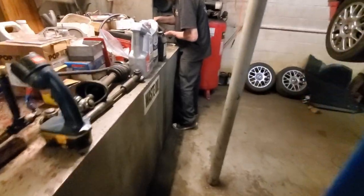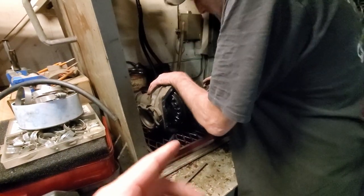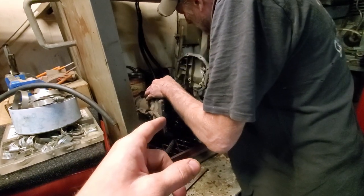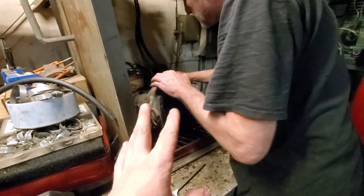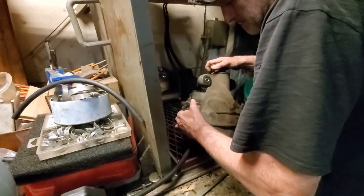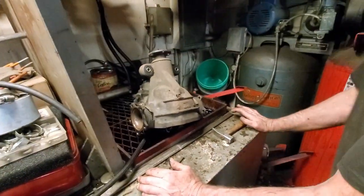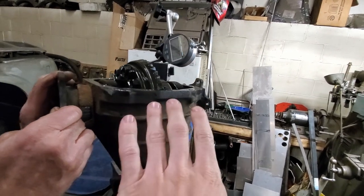We're out here at Ringleader Racing getting the diff sorted. Liddy's in here taking apart the diff - last time I brought this in, Liddy did his weld job on it. This is a 4.08 bone-stock VLSD for the 300ZX. Now we're going to start taking this thing apart, just like what we did on the daily Z the other day, and we're going to start changing out the gears. One thing Liddy was telling me is that since these are used gear ratios, sometimes it's a bit harder because of the wear they've been through to retrofit them into a new R200 diff.